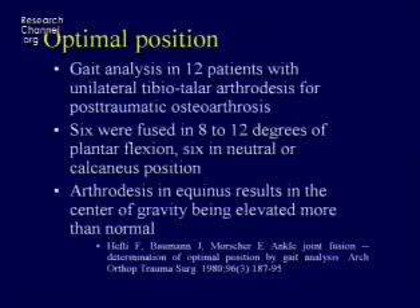It's not very common that we achieve that goal. In a lot of studies, less than half the patients are ideally positioned after an ankle fusion. In this study looking at function after ankle fusion, when patients were fused in a good position they walked well, but when fused in a position of plantar flexion they had a very altered gait that affected not only their foot, but their knee, hip, and spine as well.